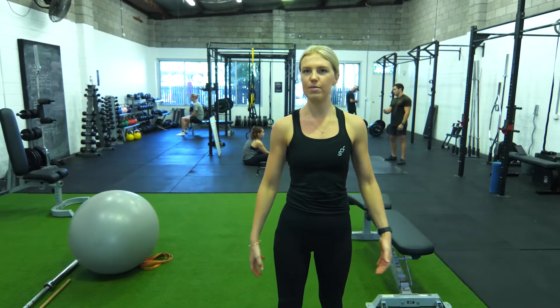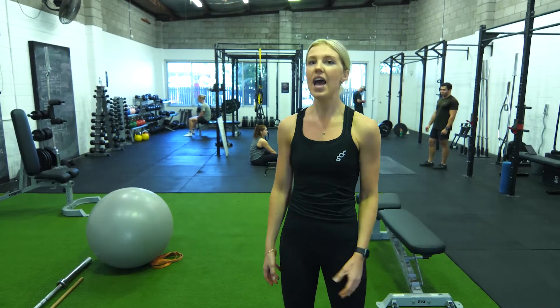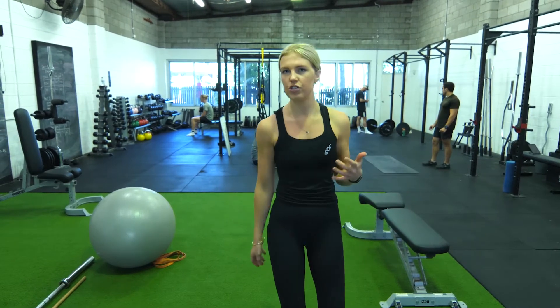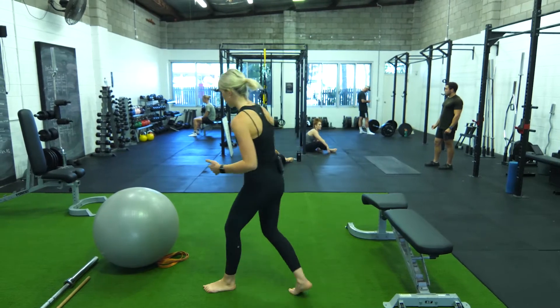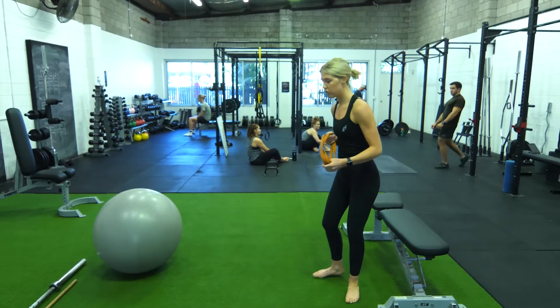Hey Instagram. Today I'm going to give you a few hip thrust variations. Joe's given you a barbell hip thrust and taken you through that previously, and now we're just going to give you a few variations to mix it up. The first one you can do is a banded hip thrust, and you can either do this on the bench or the ball.